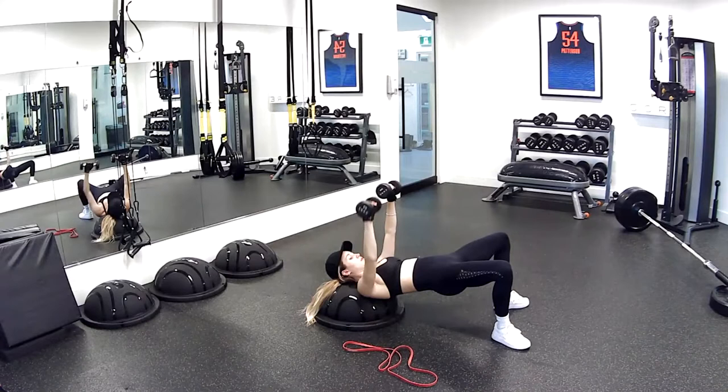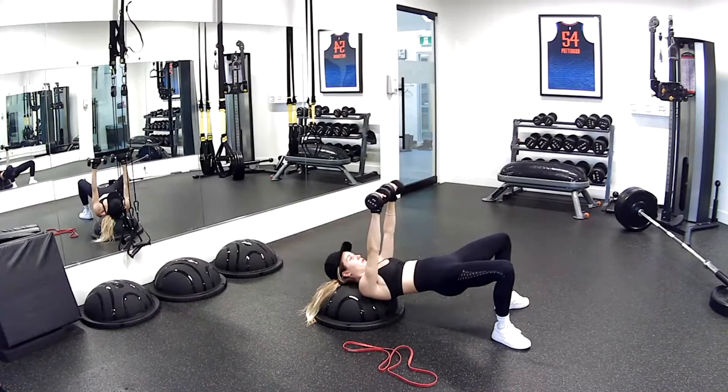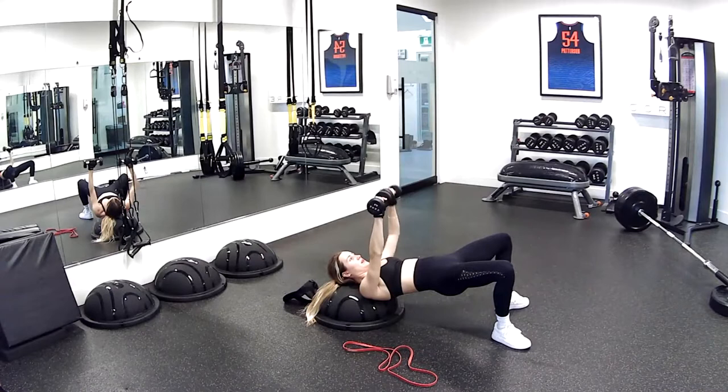Switch it up — same thing. Keep going, ten more seconds. Keep going, you've got this — five, four, three, two, one — gorgeous.